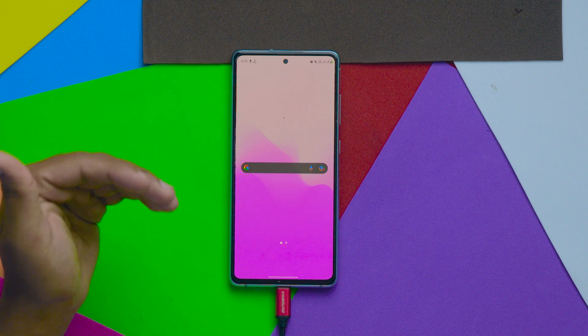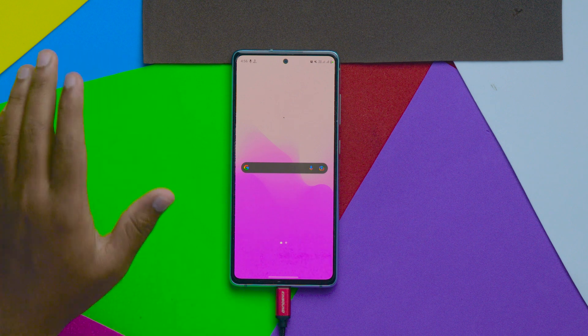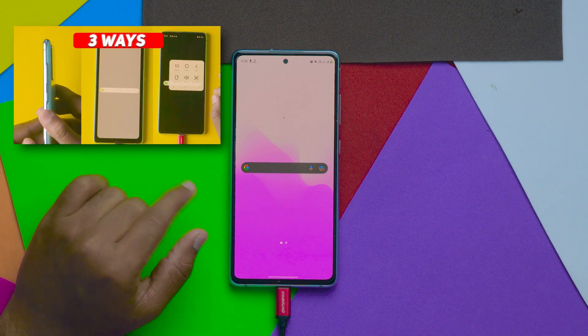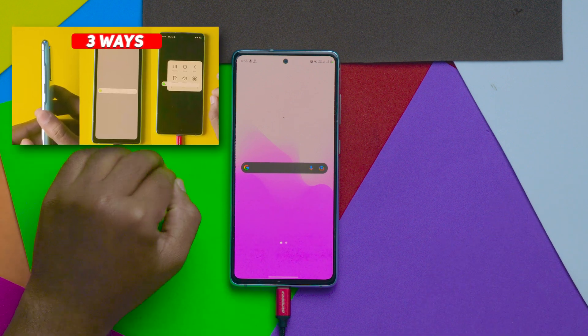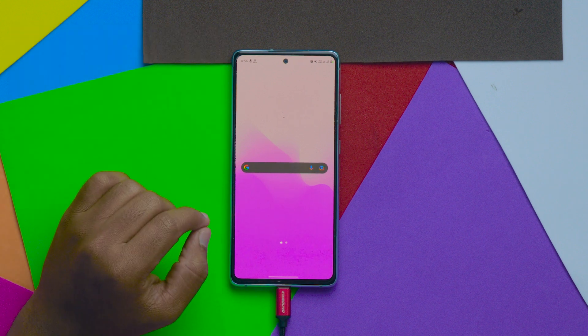Hey guys, welcome to this quick video on how to take a long screenshot on your Samsung mobile. I previously posted a video on how to take screenshots in Samsung mobile in three different ways — if you missed that video, the link is in the description box, definitely check it out.